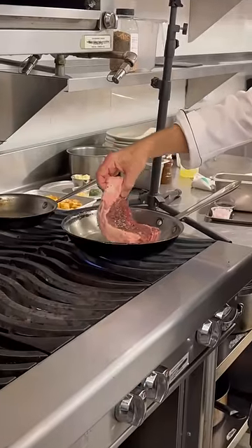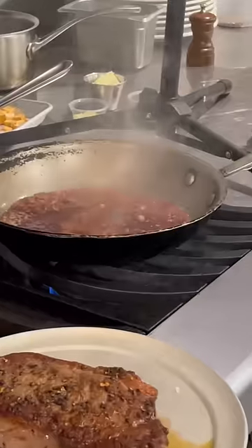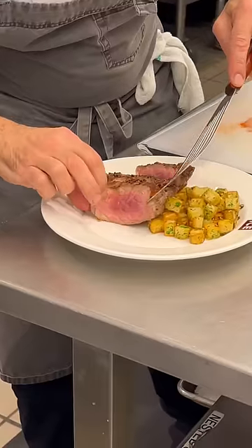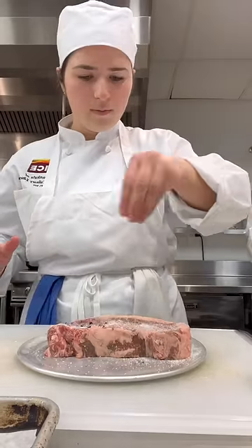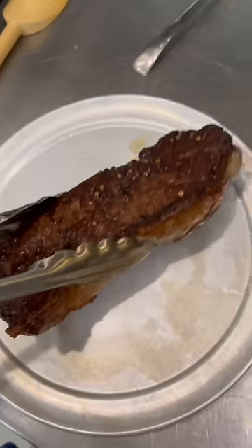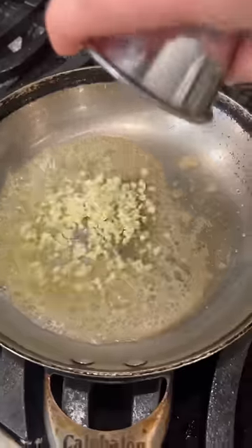With that par cooked, chef began demoing how to prepare sautéed strip steaks with a red wine pan sauce and a side of the pommes. Then it was our turn. We seasoned the cuts well with salt and pepper, then gave it a nice sear on both sides, basting it to help form a crust. Then we let it finish in the oven while we got the red wine sauce and potatoes underway.